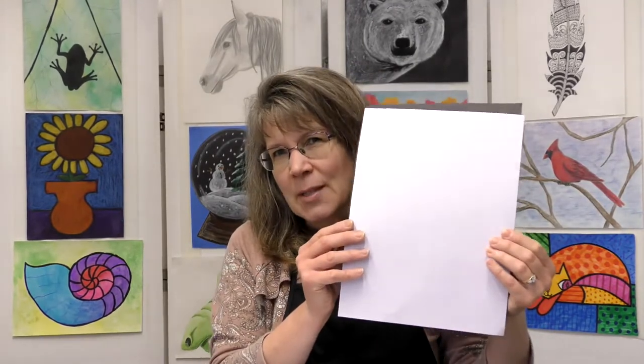Let's go through our supplies and make sure you have everything you need. You'll need two pieces of drawing paper. I'm using some watercolor paper I had left over, but you could use drawing paper if you wanted, and a piece of black construction paper. Just make sure that your papers are about the same size — that will work the best for this project.